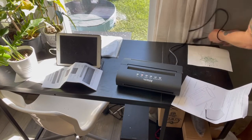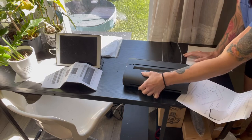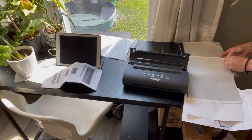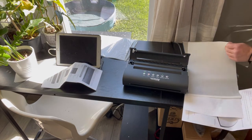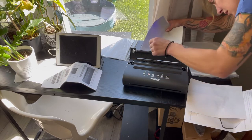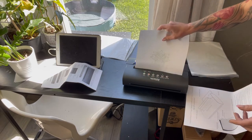Step one: plug the printer in and turn the power on, then press the power button. You then unlock the tray and remove a piece of transfer paper. Remove that clear middle insert. Then insert the transfer paper white up, blue down, and lock it into place.